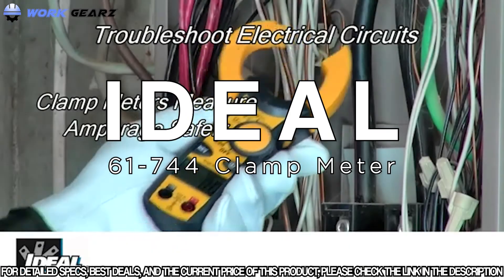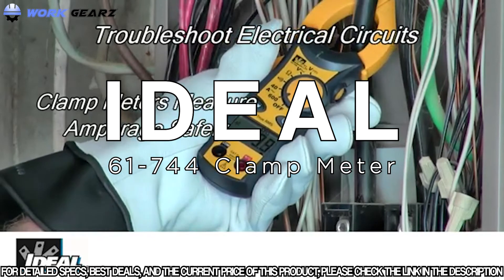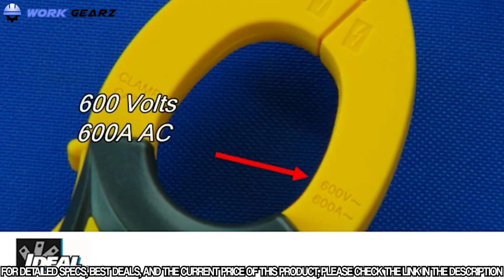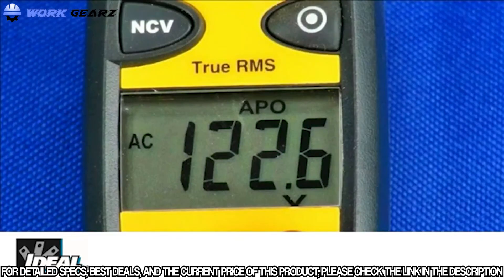The Clamp Probe Meters from Ideal Industries are rugged clamp meters with all the basic functions electricians need to test and troubleshoot electrical circuits. They are CAT 3 rated to 600 volts and measure AC amperage up to 600 amps, as well as AC and DC voltage, resistance, and continuity. The large LCD display is easy to read.